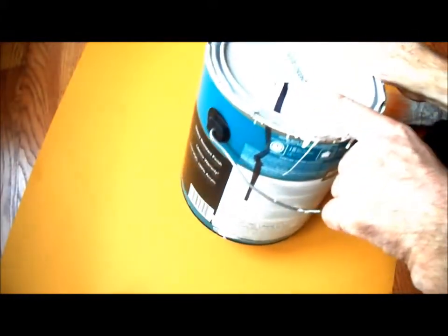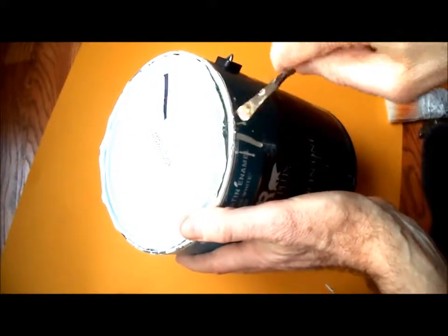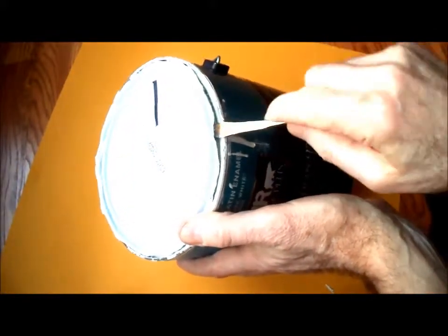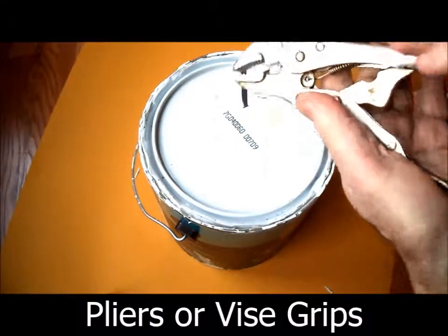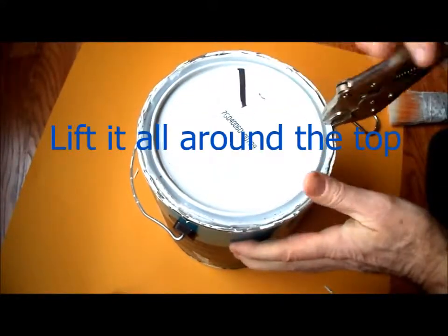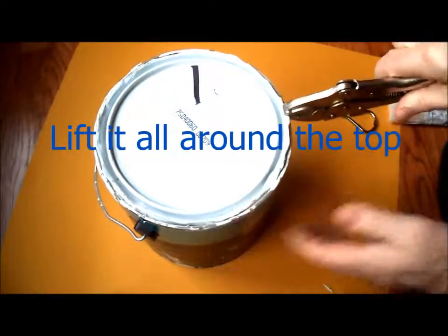Even though I lined up my paint lid with the mark on the can, I can't quite get it open with the paint can opener because the lip is stripped. So I lift it as best I can with the paint can opener and then I take a vise grips and just lift it open. This works every time.